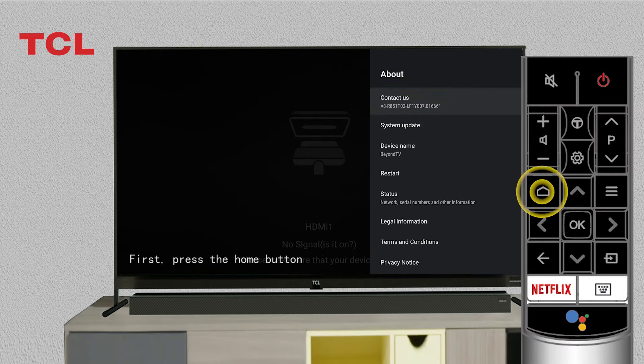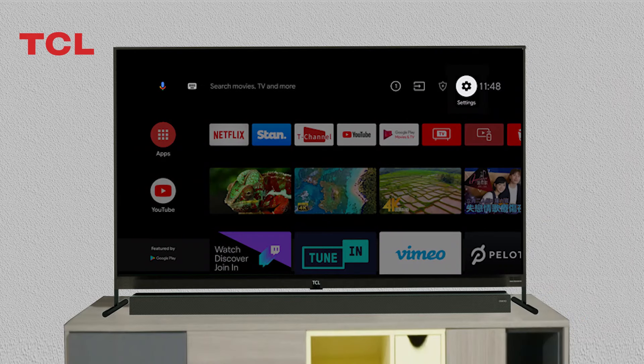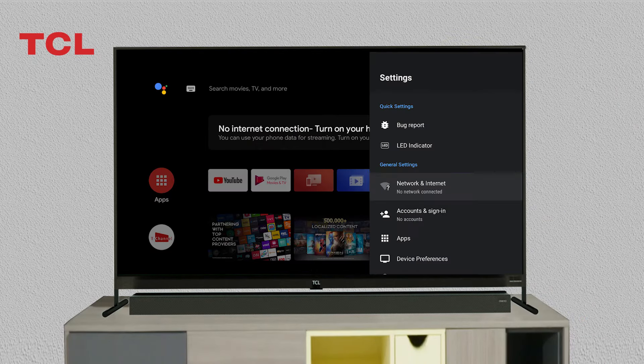First, press the home button and then select Settings, then select Network and Internet.